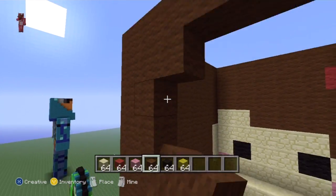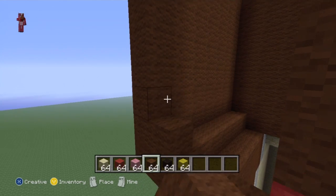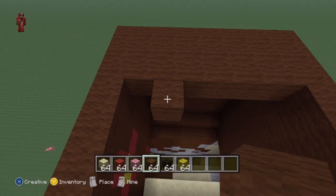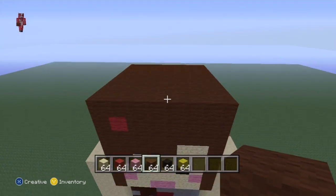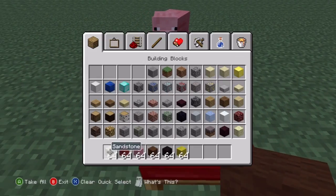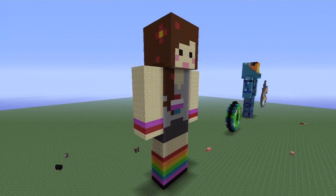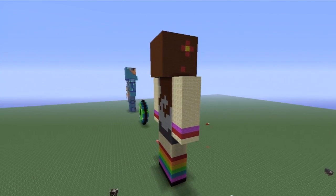Nice and simple - I do like how easy this is. The only other YouTuber I want to remake is Kermit Does Minecraft because I didn't do a very good job the first time. I also want to do Dawnables since a few people asked for her. Anyway, there you go - there's Cupquake in all her glory. Not the most complicated, pretty simple, but nice and colorful - a nice addition to the world.